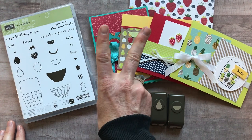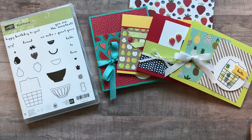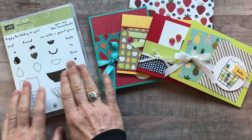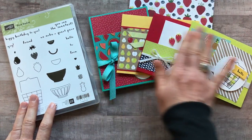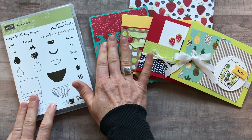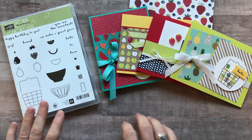Option number two is if you don't want the little baby punches. You will get the fruit basket stamp set, the full pack of designer series paper, and then all eight cards plus the PDF tutorial. Option number two is $41.